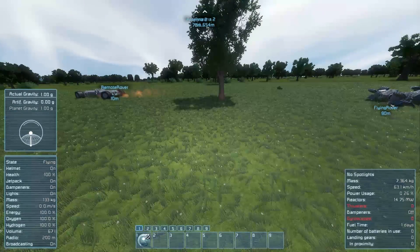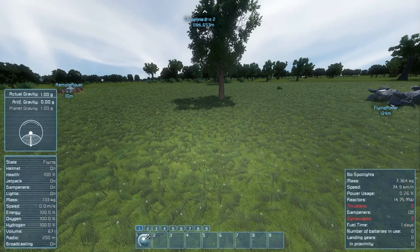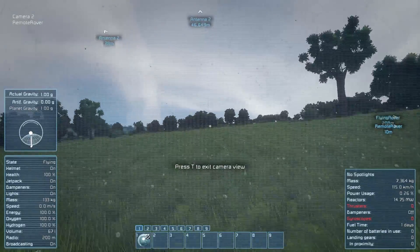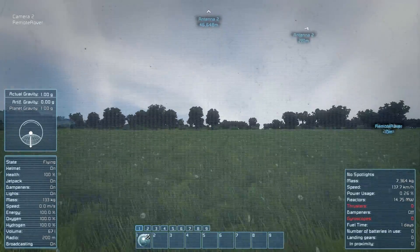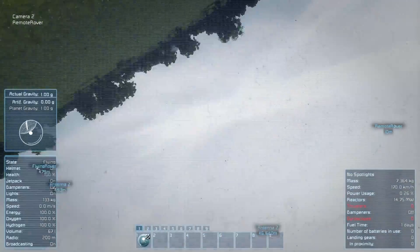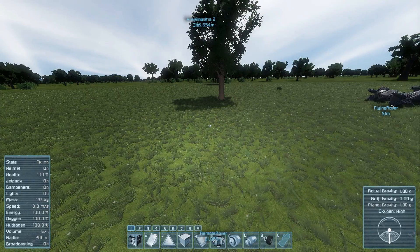Now onto the more interesting things - the flying rovers that I built. We can remote control it and use the camera to guide ourselves. Of course, that greater speed is going to get harder and harder to control, and we can't really see our wheels too easily, so sooner or later - that's going to happen!